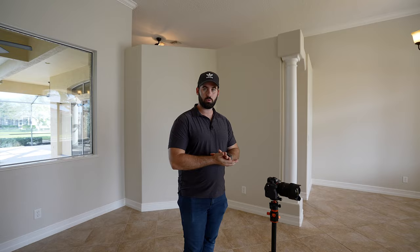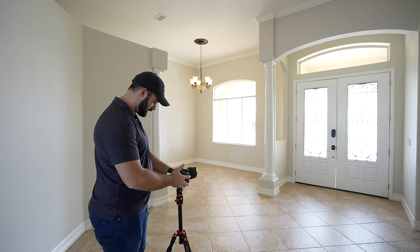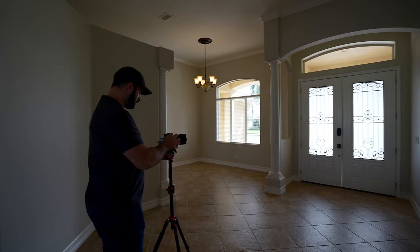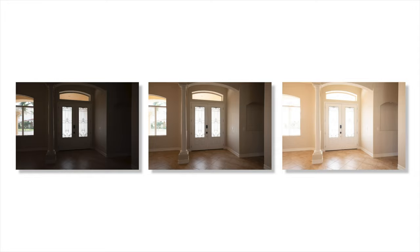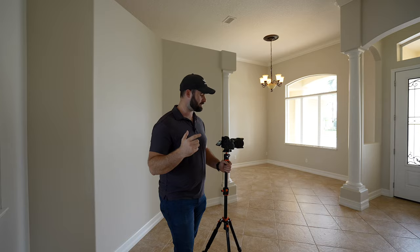I have it in auto white balance right now and I'm going to keep it that way unless it proves to be a problem. I have my 14 to 24 millimeter lens on and I'm just going to go ahead and grab a shot of this front door. It needs to be a little higher for this shot. I am shooting brackets only, so this is all HDR photos. I'm going to get a little bit of an angle here to show some of that hallway, some of the window, and just a little bit more of a dynamic shot. Make sure it is level with the little bubble right here. And on every single photo I'll show you guys the finished photo and the settings of each photo as we go.